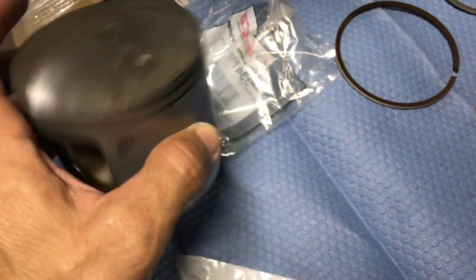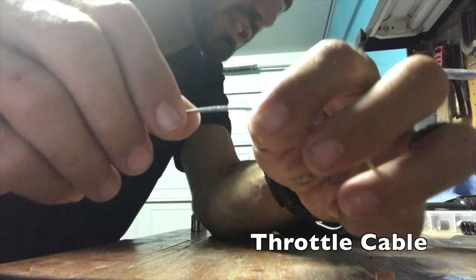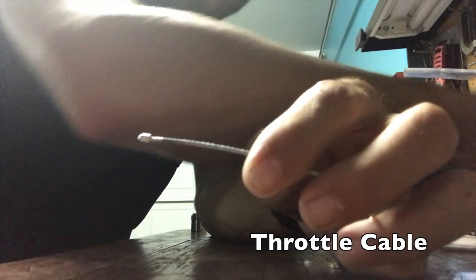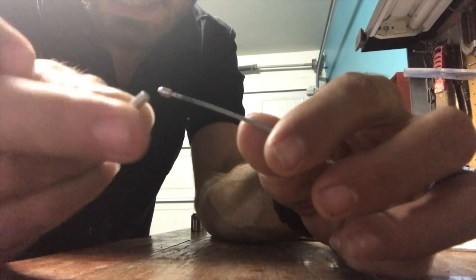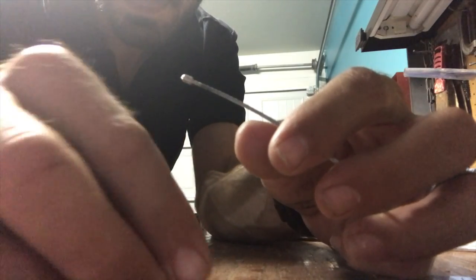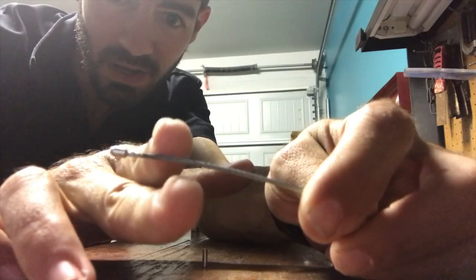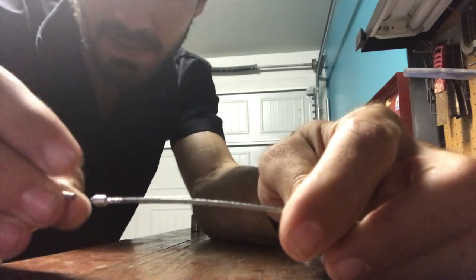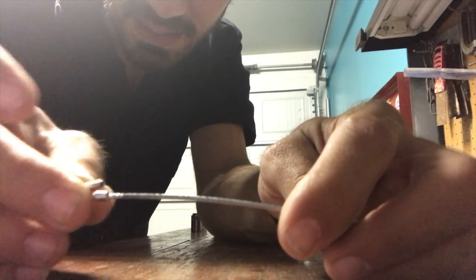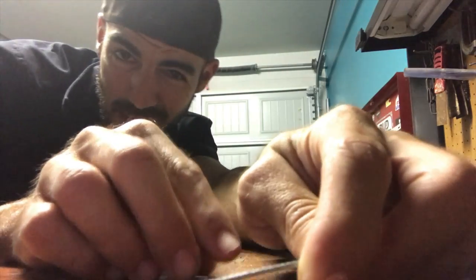I'm working on getting this cable shortened — I mentioned it needed to be cut down about an inch and a quarter. What I did was I went to a bicycle shop and got one of these small pieces right here. It's the end for a shifter cable. I'm going to cut this back and crimp this on — basically just going to try and replace this end which goes into the carb.